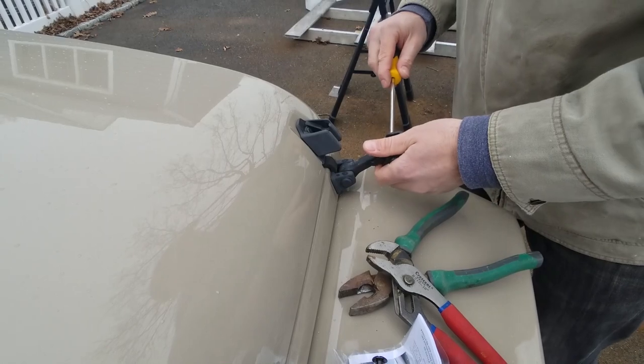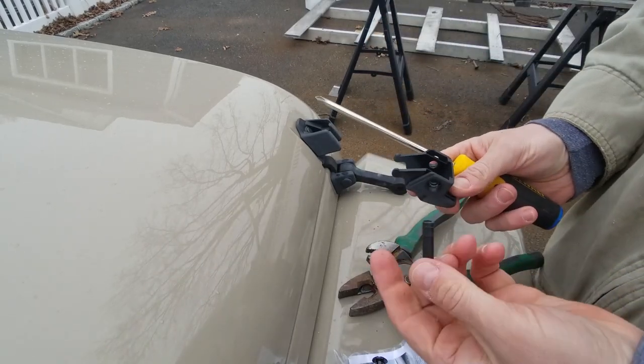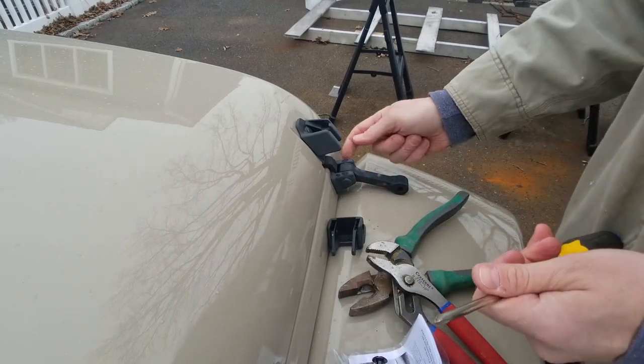Just take a screwdriver and you can push that pin right through, and then that pops off. Keep that — don't lose that.